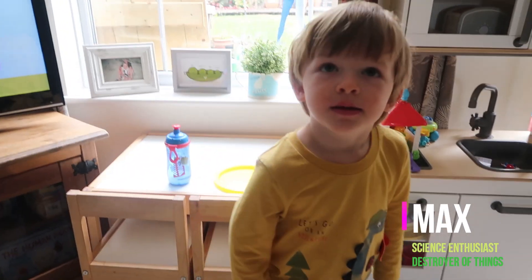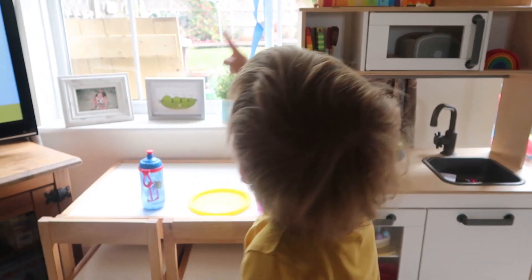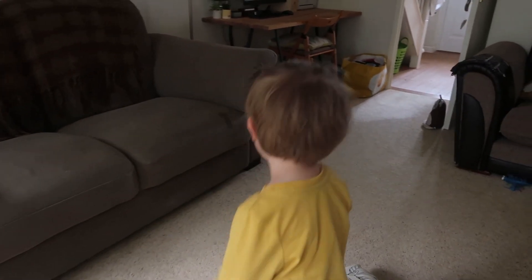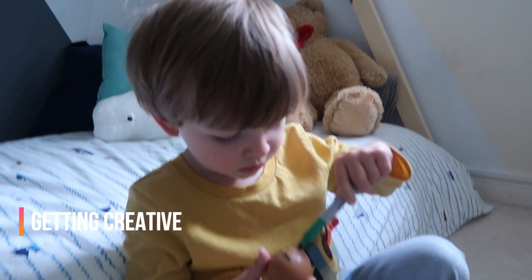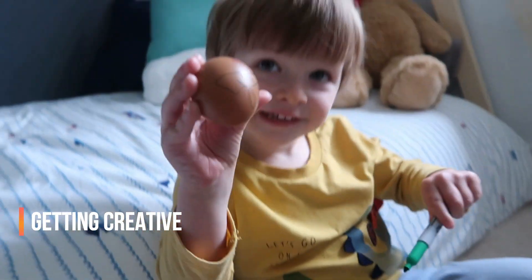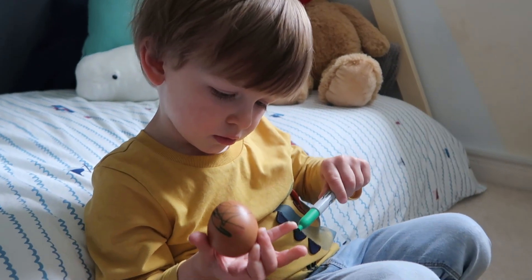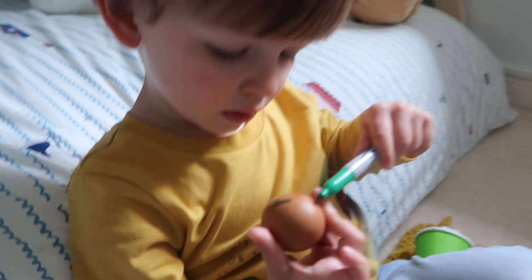Shall we make our egg spaceships? So Max is drawing a funny face on his egg — these are Max's eggstronauts. Awful joke, I know. Be careful with the pen — just on the egg. What are you drawing on your egg, Max? I'm drawing a funny face.